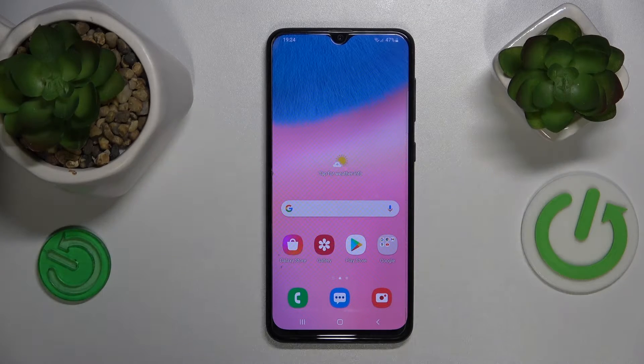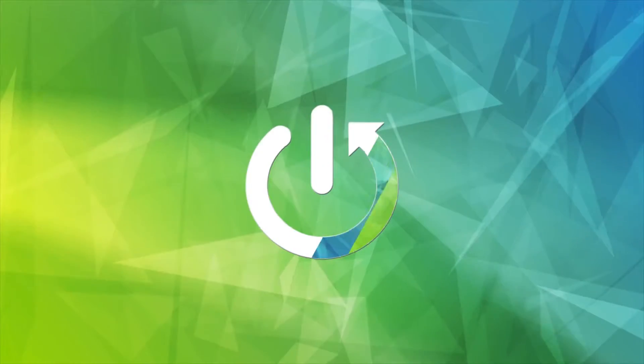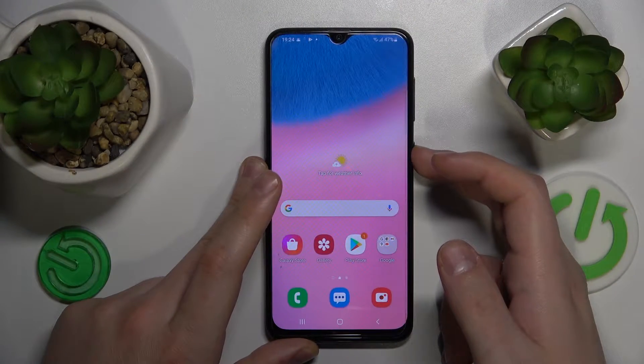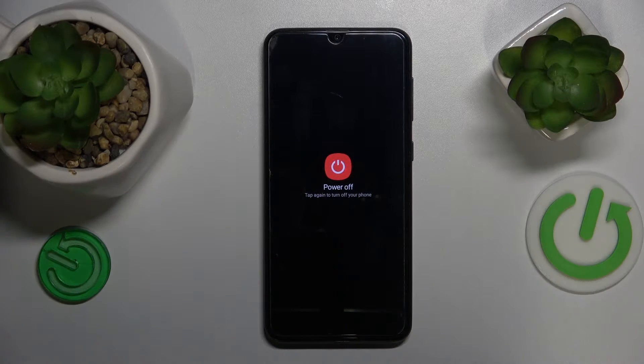This is Samsung Galaxy A30s and today I'll show you how you can enter the recovery mode on the device. To start, press and hold the side power button for a few seconds to launch the power off menu, and from here power off your smartphone completely. Allow it some time to be entirely shut down.